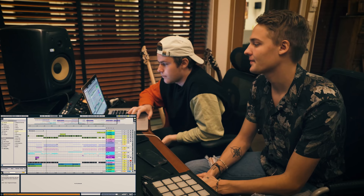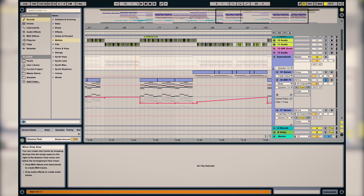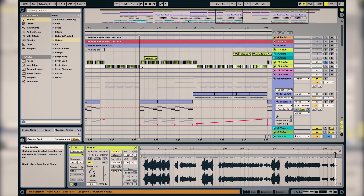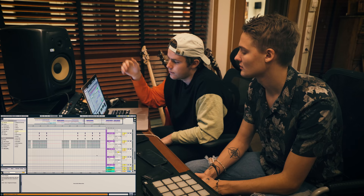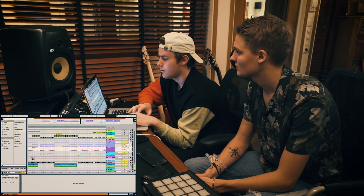So the drop part is the same, and then we come to the bridge. It's really simple — we have this piano playing, and in the background we have the chops. And we're just playing around with this filter so it filters down and then back up again to keep it building.